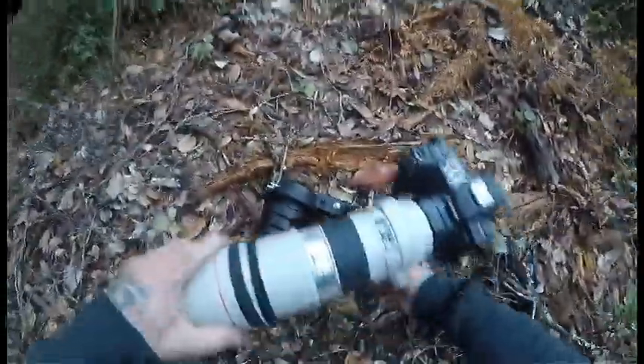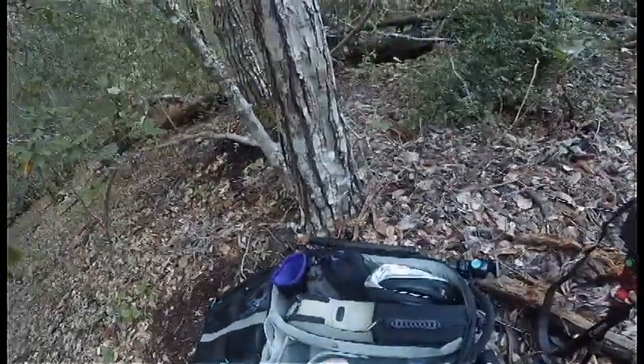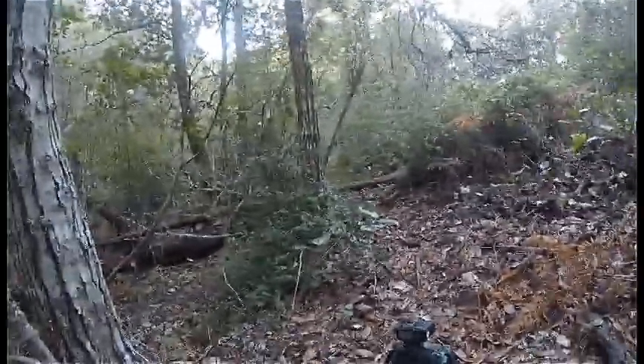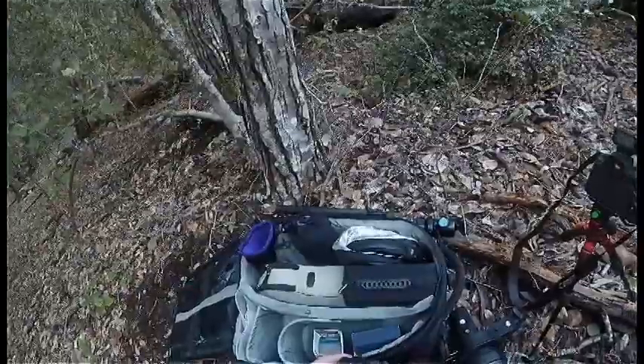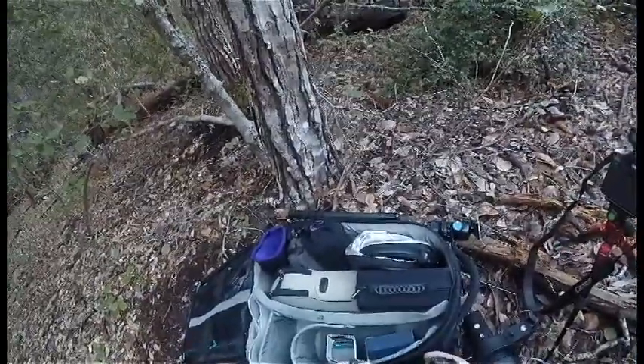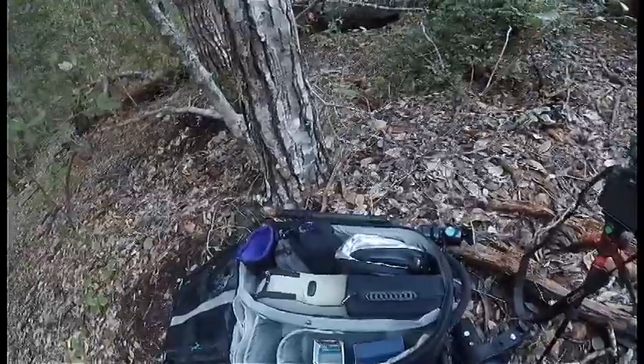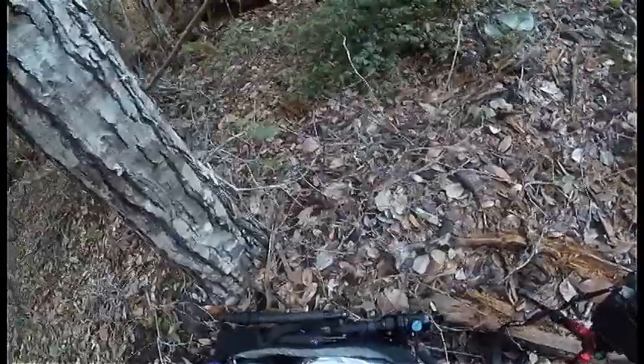Using the 200mm with extension tubes will let me stand back from the mushroom, fill the frame, give it some good compression, and make it look really nice and large — bring some emphasis to it. I want to put an extension tube on before the 200mm lens. They come in three sizes — I'll link them in the description — and based on the size of the mushrooms and my distance, I'm going to go with the biggest size, which is the 36mm. I'll put it on my EF adapter, then put my 200mm on, and we'll be ready to shoot.